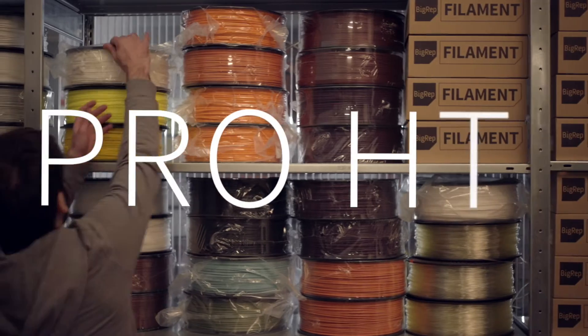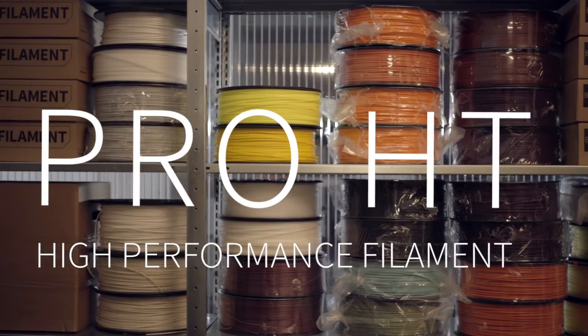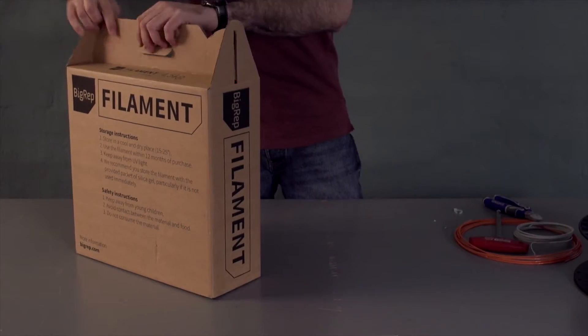Big Rep is proud to introduce the Pro-HT, a high-performance filament for printing industry quality prototypes and functional parts.